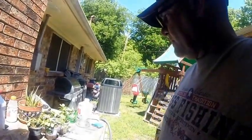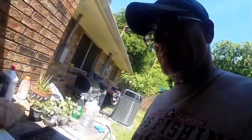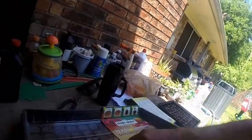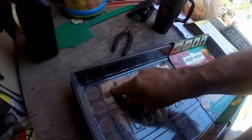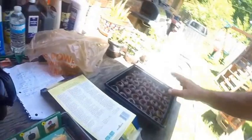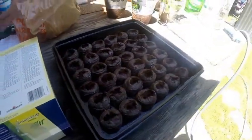Hey there. I already started working on this and I thought, you know what, I'm going to videotape it. So what I started off with is a pellet greenhouse. You can see they're low and flat. And then what you do is you fill it with warm water and then they'll look like that.